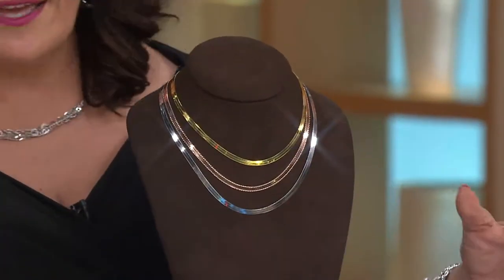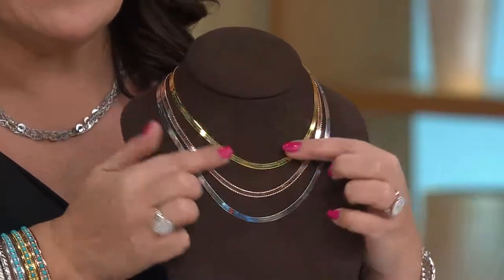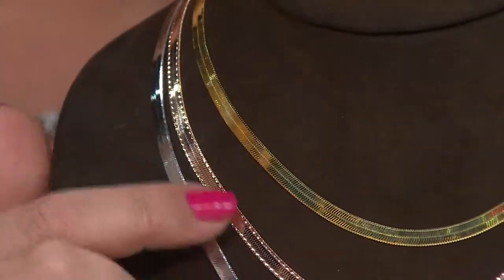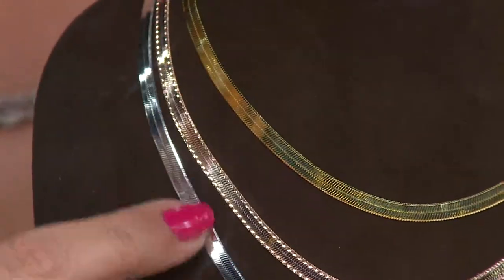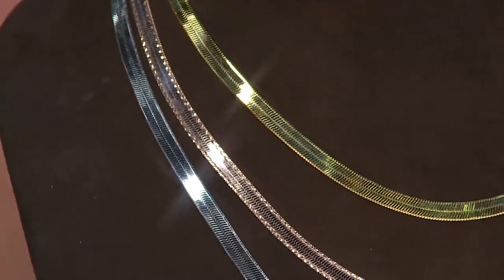It's two for one because on one side you have the high polish — we're showing that with the 16 inch that's available — and on the other side you're going to see almost a border or a diamond cutting to it, it's a diamond cut edge. Then again we flipped it around to show you the high polish side. Two looks for the price of one: diamond cut and high polish.